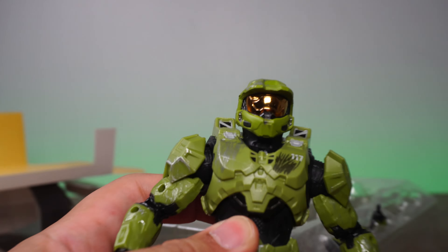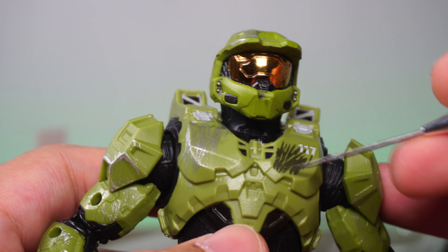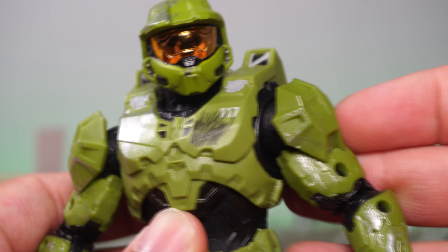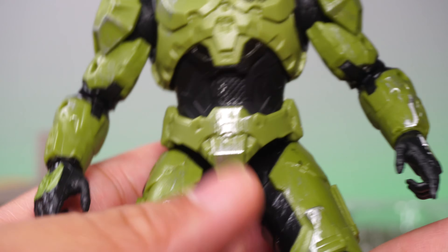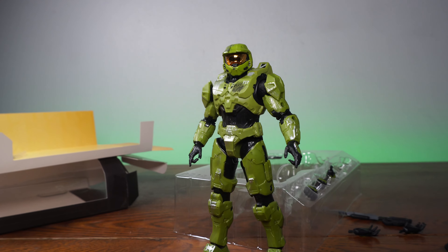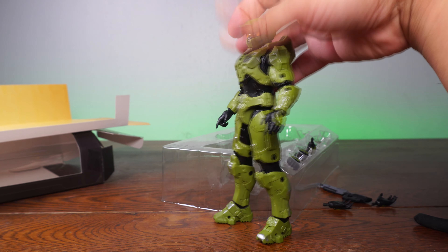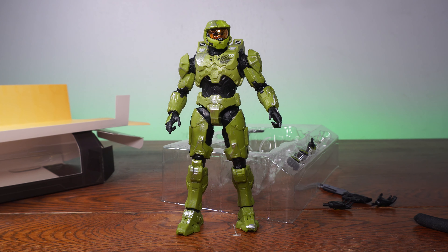Now let's talk about the paint detail. When I picked this up, Janelle looked at it and said, what is up with this? It looks like the marks here are just painted on — not actual indentations or scratches in the armor. Some of the paint work is actually kind of sloppy, and it seems like they just splashed all kinds of wear and tear on him. When you look up close, it doesn't look as clean as I thought it would. But from a distance, I have to say he looks really, really good — easily one of my favorite looking Master Chiefs.